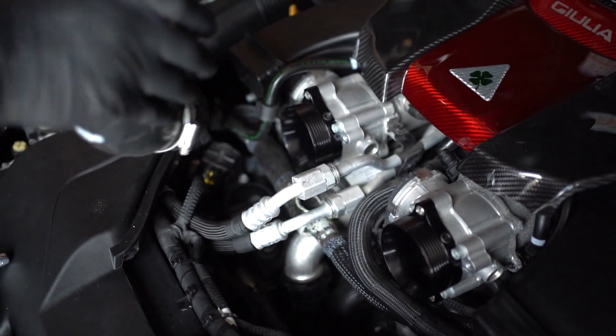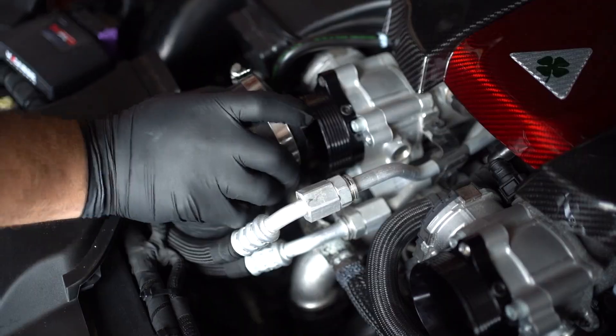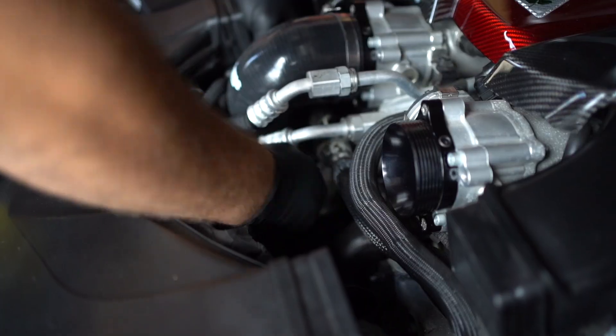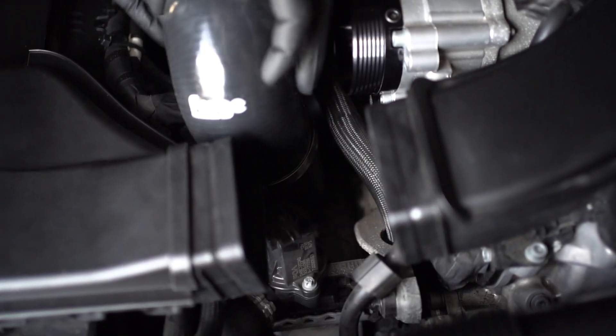We're going to install our inlet pipe now. Now for your other inlet pipe.